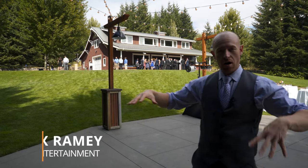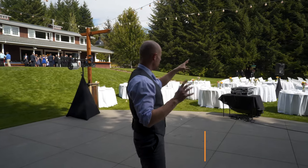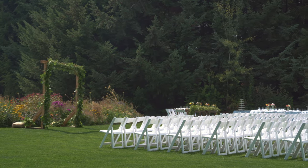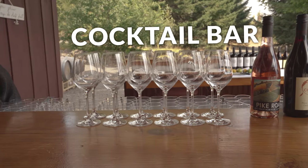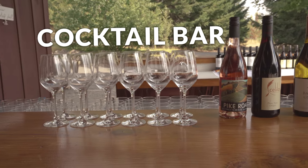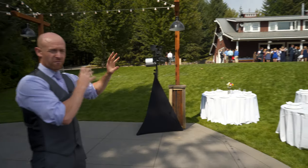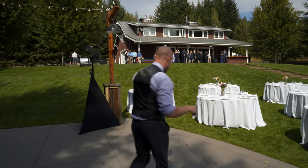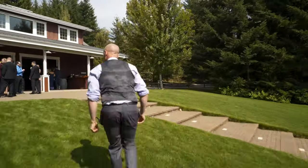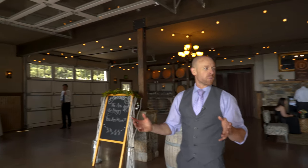Right here is going to be our reception setup. Over this way we have our ceremony setup. We'll do cocktail up there right after the ceremony — that's also where the grand entrance is going to be. So we're going to have to go from this ceremony site all the way up there and have music going, and it needs to be seamless. We'll take you up there and show you our wireless setup.